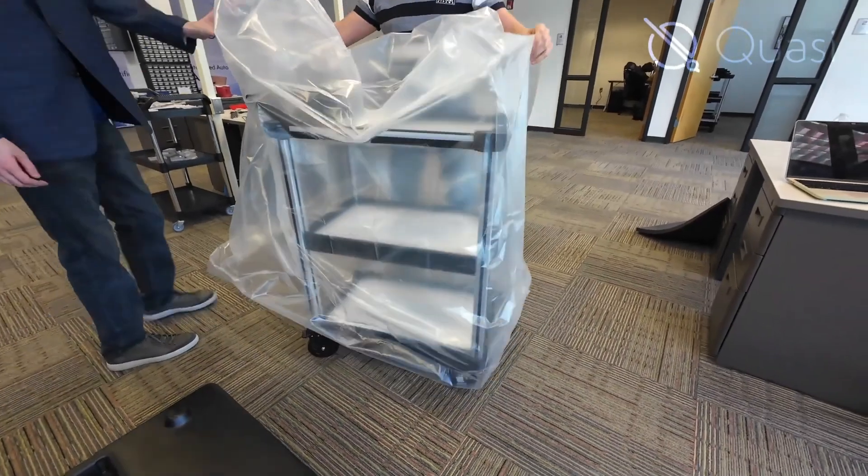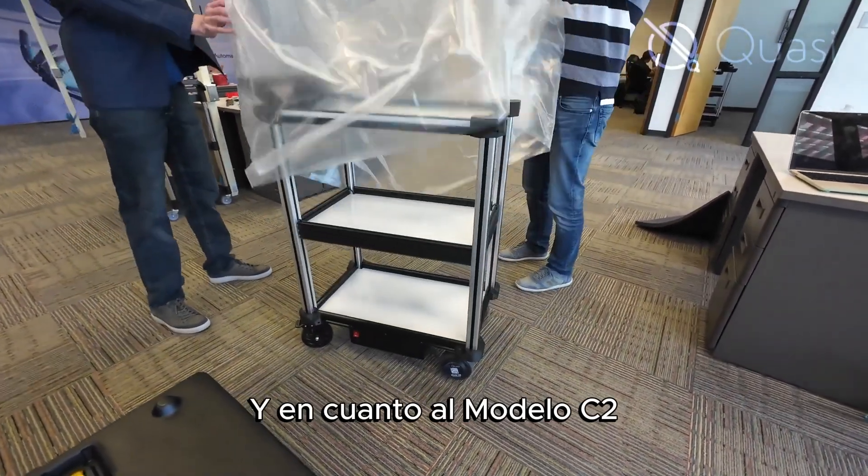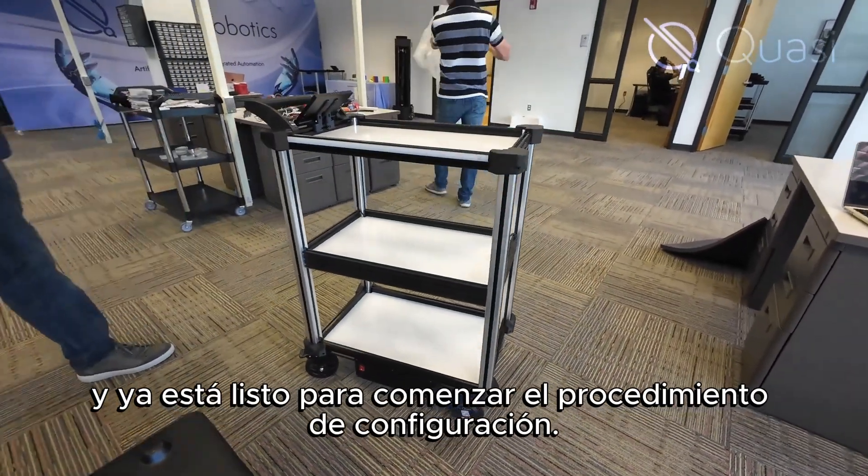As for the Model C2, remove and discard the plastic sheathing and you're ready to begin the setup procedure.